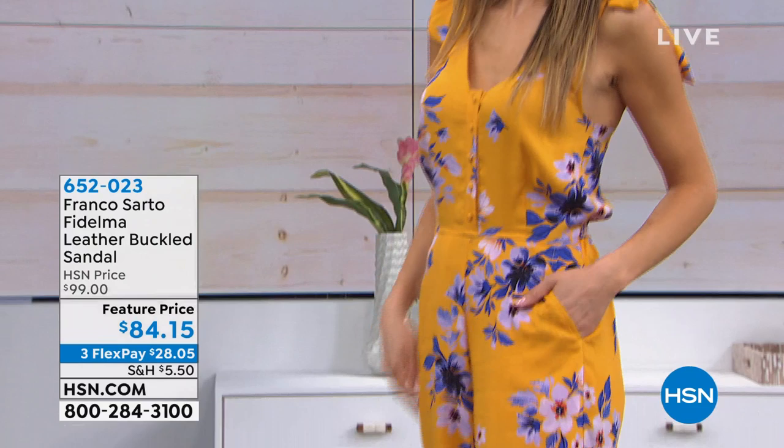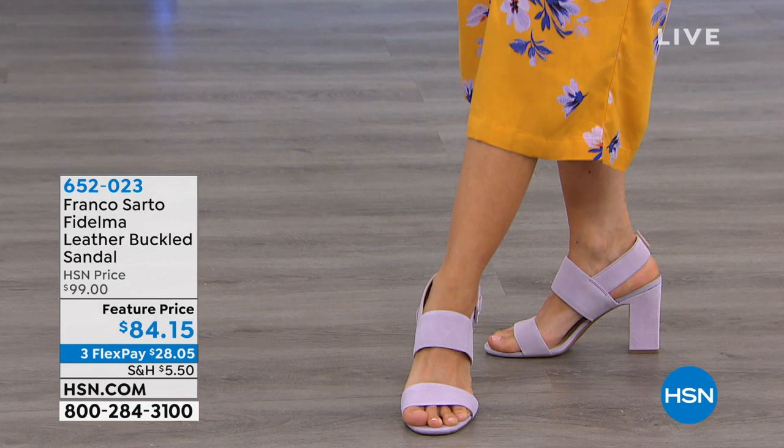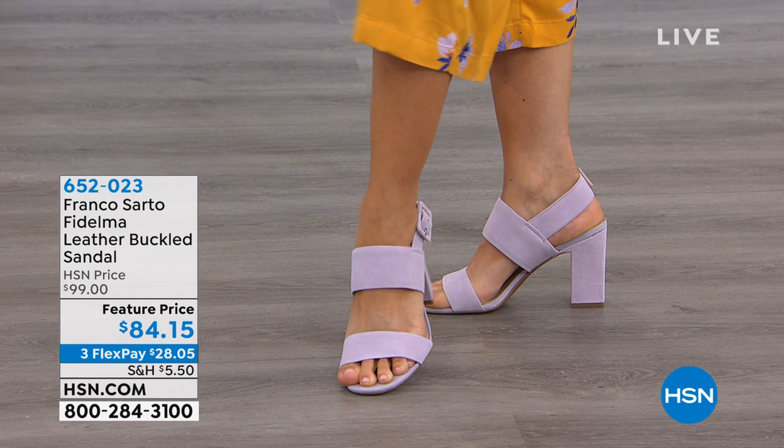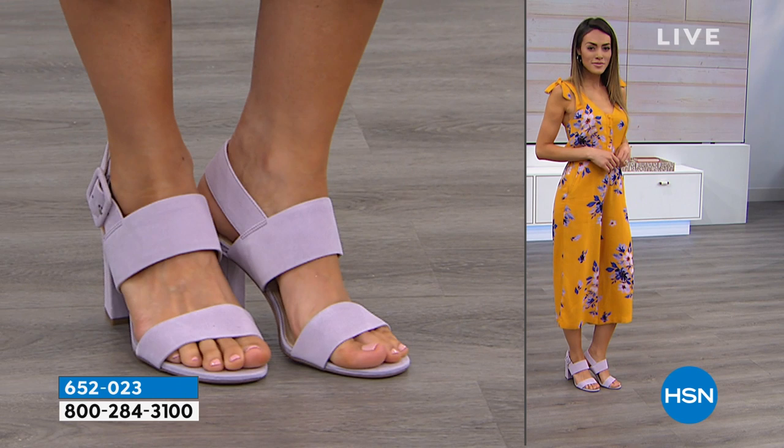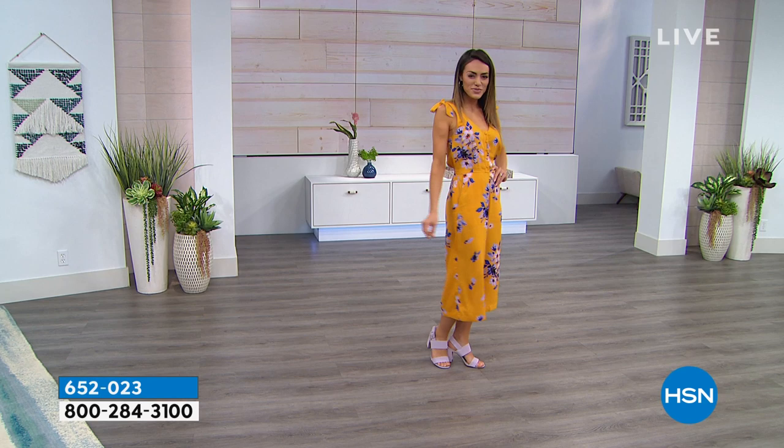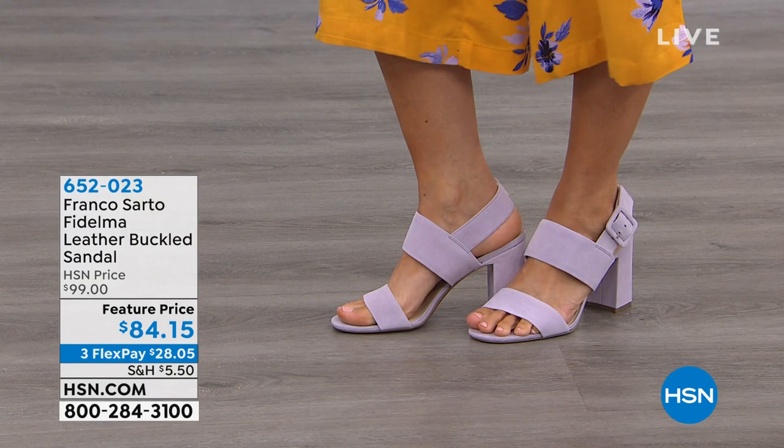It's a nice time when it's at this feature price point — $15 off right now. If you want to try out this beautiful leather buckled sandal, you can do that for $28.05 on a flex payment. The lavender you're looking at right now is a beautiful soft genuine suede. We have 45 pairs left in the lavender, and you're choosing sizes six through eleven with half sizes. True to size.